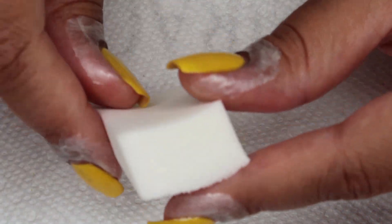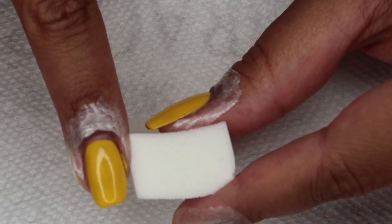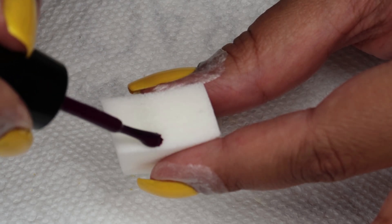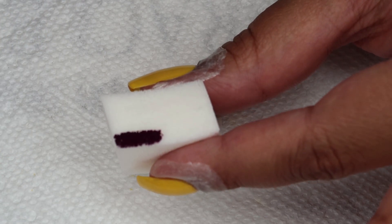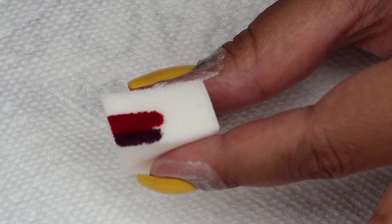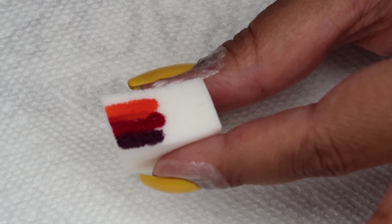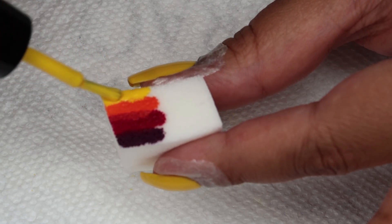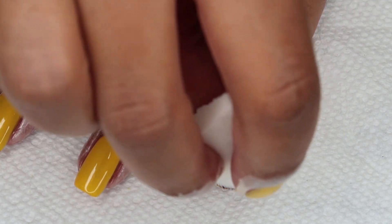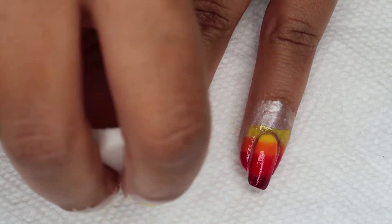As usual for a gradient, I just have a makeup sponge, and I'm going to be using the short edge, which is about the same length as my nails. I'm going to apply the colors starting with the darkest and working to the lightest, using a very small amount of that dark purple and trying to blend the others out on the sponge a little bit. Then I'm going to start with the yellow toward my cuticle, apply it, and work across all my nails.